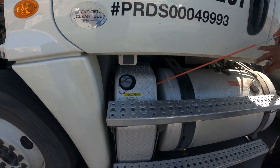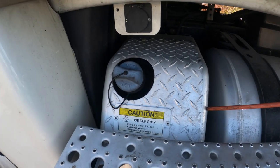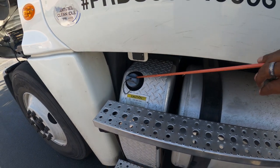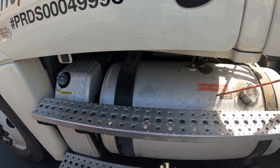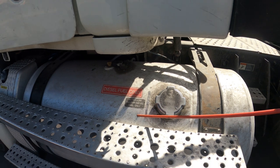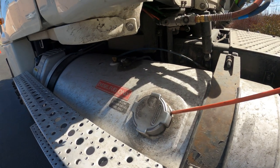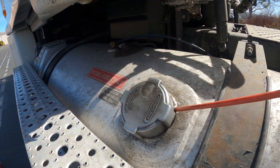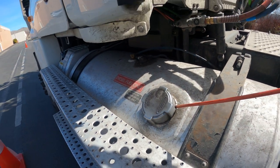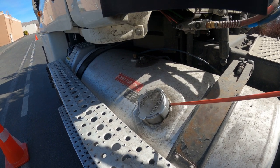I have my DEF tank — properly mounted and secure, it's not cracked, it's not dented, it's not leaking, and my lid is secure and tight. My fuel tank — properly mounted and secure, it's not cracked, it's not dented, it's not leaking. My fuel cap is properly mounted and secure, it's not cracked, it's not leaking, and I have a good rubber grommet which is not dry rotted.